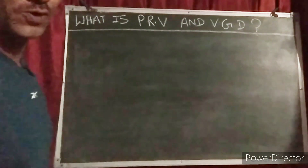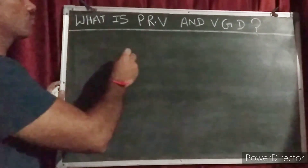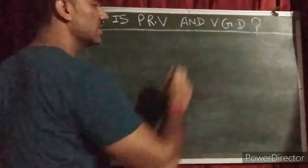Hello guys, how are you all? I hope you guys are very well. So in this video I am going to discuss about what is PRV and what is VGD.